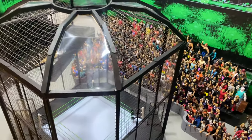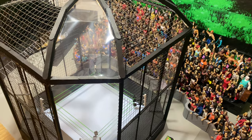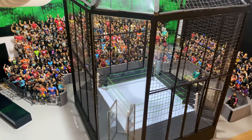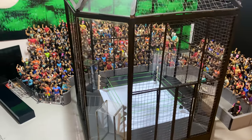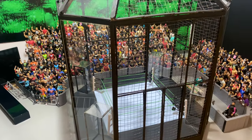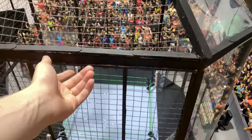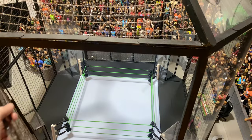I have always been wanting to do a GCW Elimination Chamber pay-per-view. The problem was the Mattel Chamber is really small, the Jaxx one is really expensive, plus still kind of small. You can't put the figures on top of the pod, stuff like that. So we invested the last couple of months to build a custom one, and here we are.